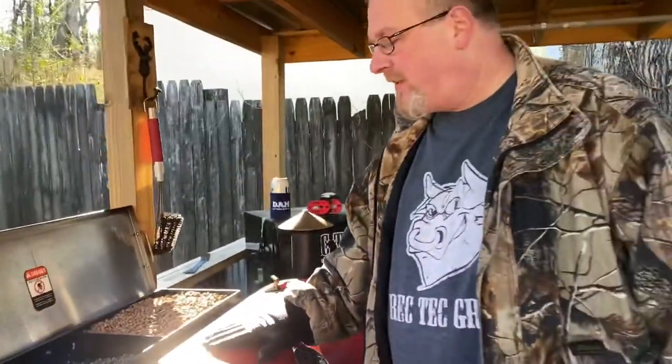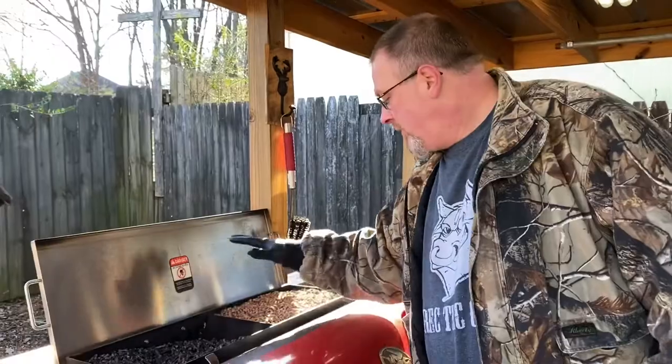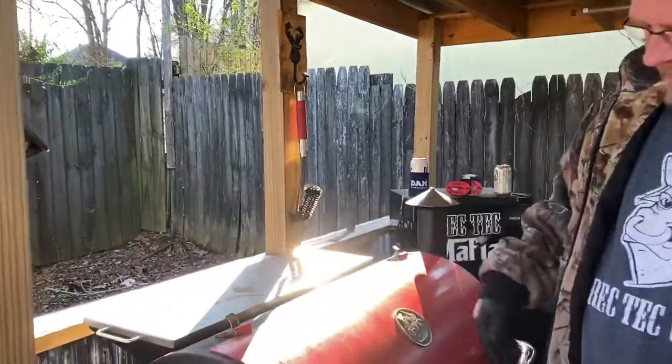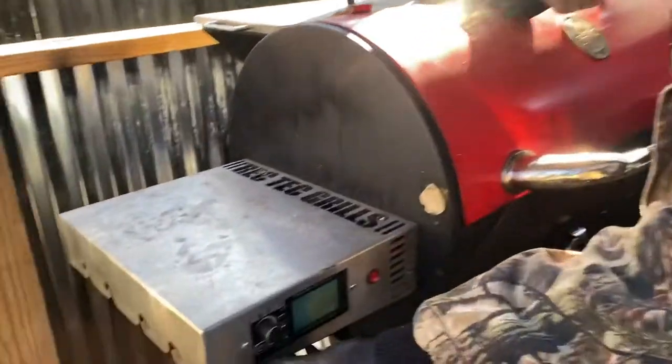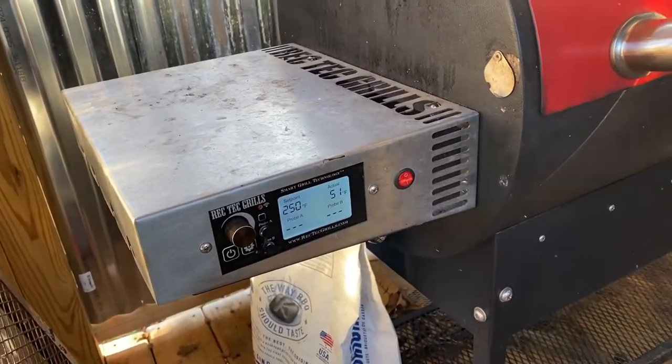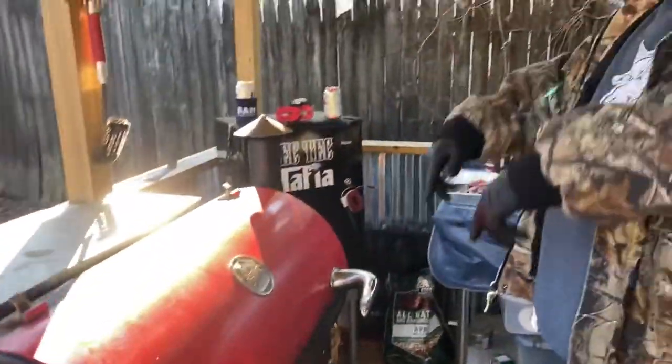Coming down to one of my favorite parts of it — firing my baby up. We've got charcoal over here, we have applewood over here. Those come together. We're going to do it at 250. It's going to take no time to get up to temperature. We'll get you back here on the next set.